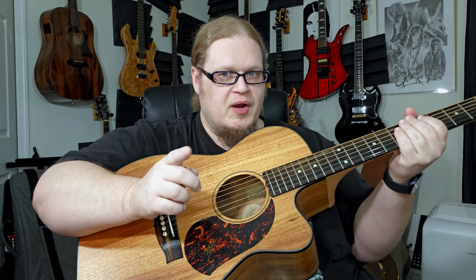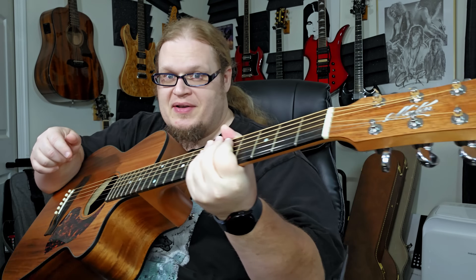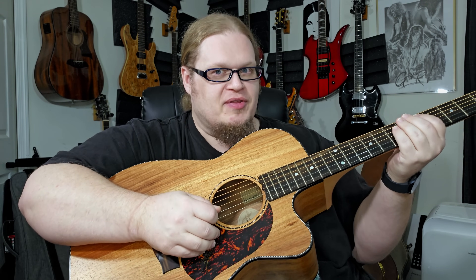Hey, Dr. Omeb here, and I wanted to take a second to show you how I turned my Mate in 808 into a screaming Tony Iommi Black Sabbath tone.